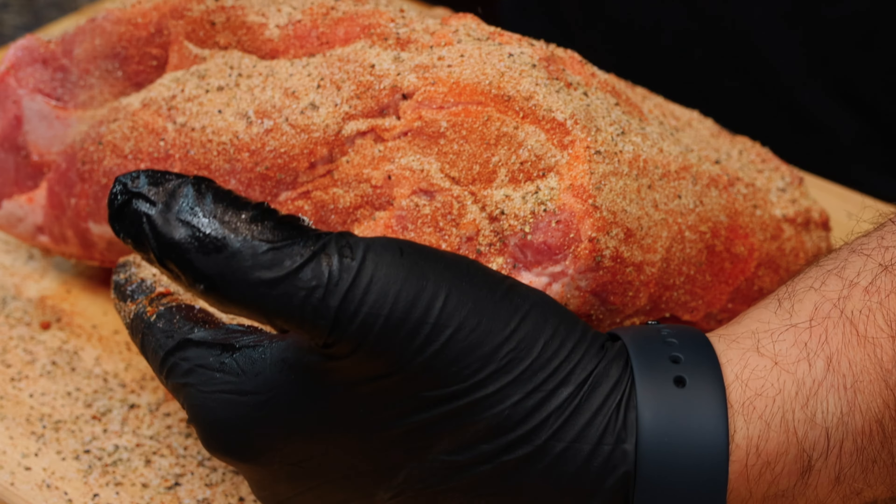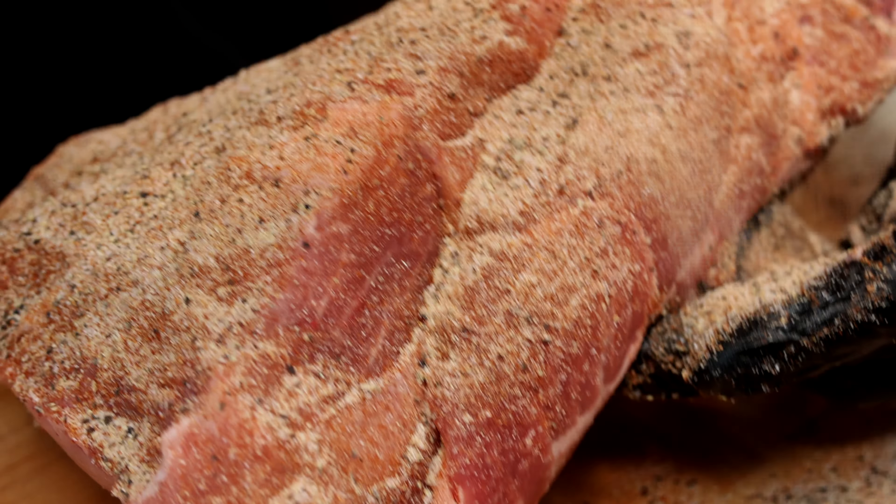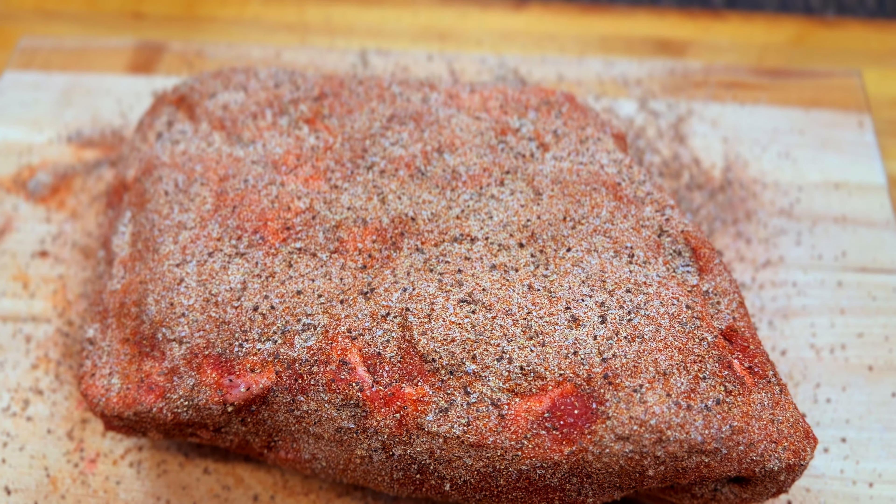Now just season the outside generously with our homemade barbecue rub. Be sure to cover it completely to take full advantage of all that extra surface area. Now we can let this hang out on the counter while we head outside and fire up the Lone Star Pellet Smoker.